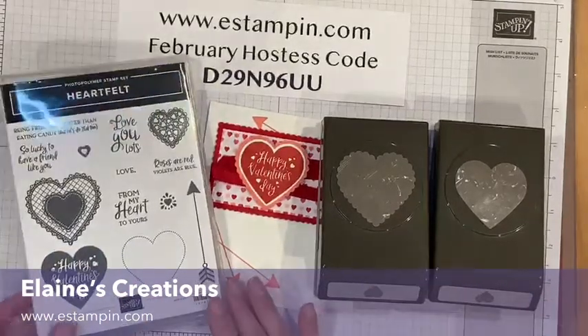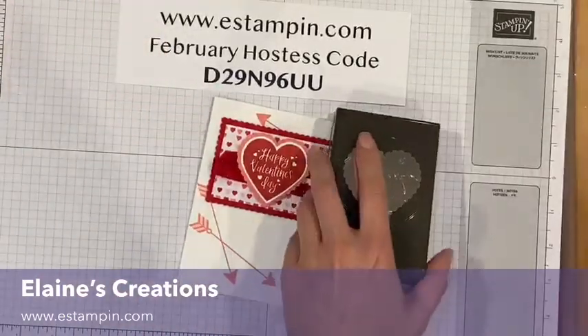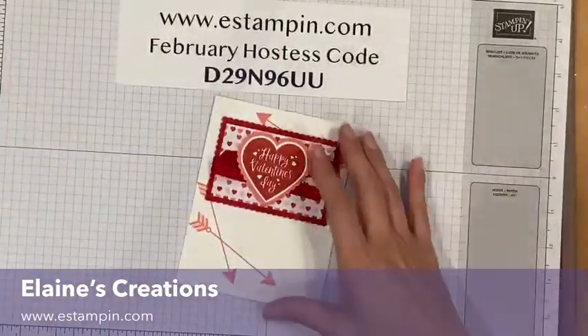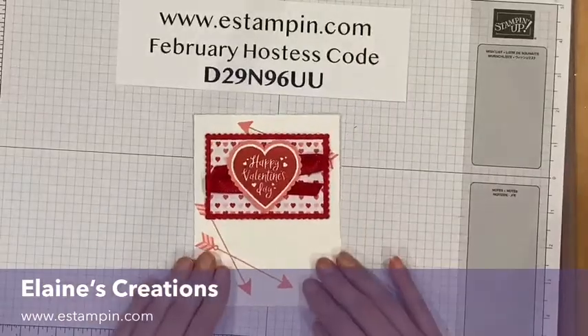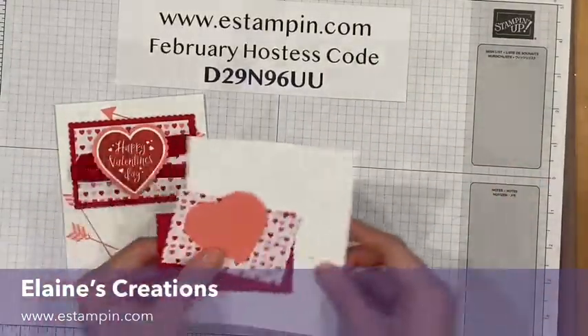If you purchase them together they're 10% off, so go check out my website estampin.com and use the February hostess code and I will send you a free gift. So let's get started on this card.